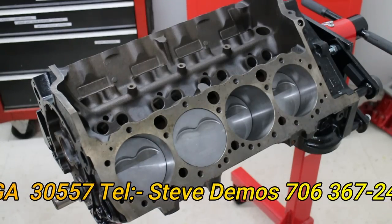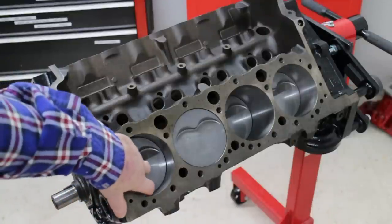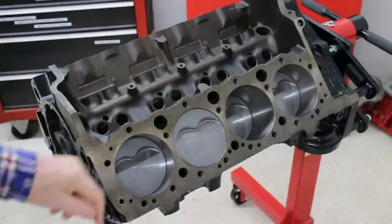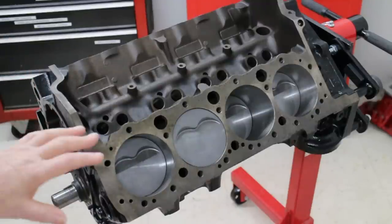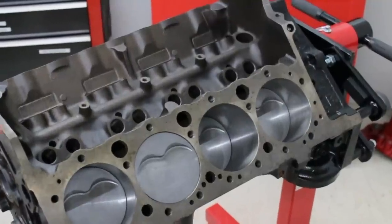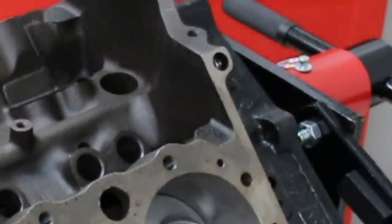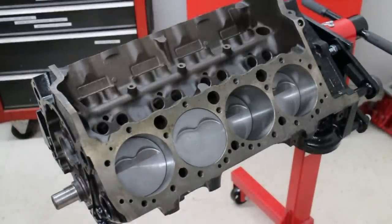These Miley pistons have a slight deshrouding lean on them, which is good. They use a 1mm ring — 1, 1, and 3 — they're coated skirt and are the latest design as of about three years ago. Jim finished the block off by putting all the plugs in it — that's the one you never want to forget. The cam hasn't gone in yet, but that's going to happen shortly.